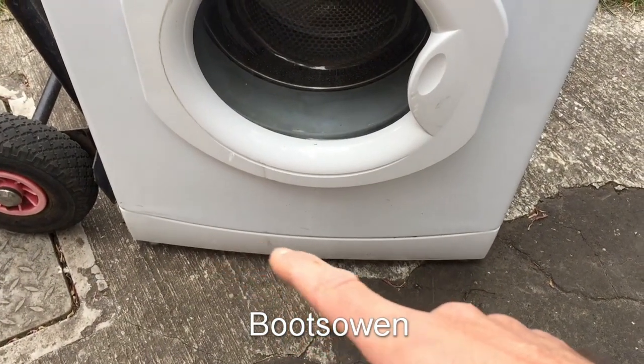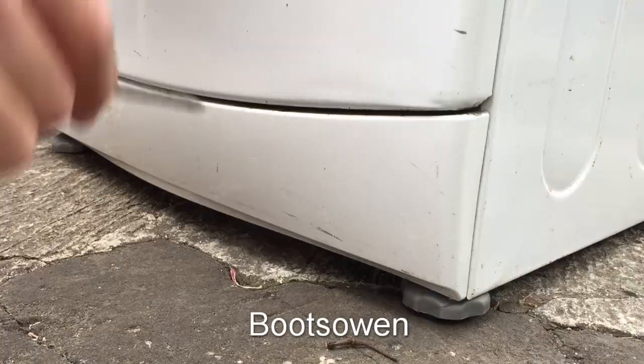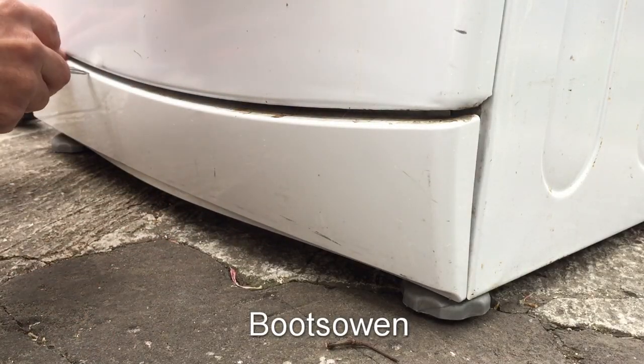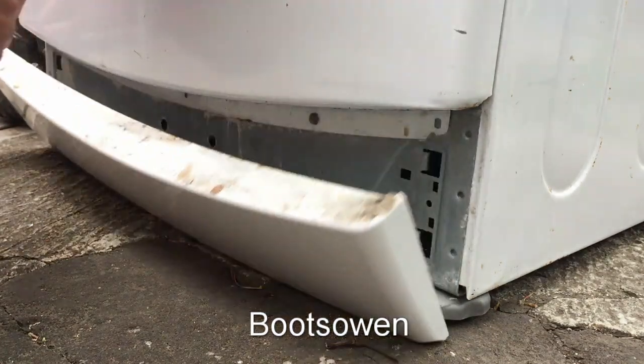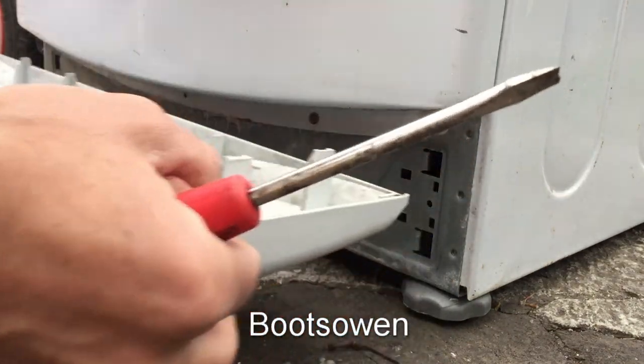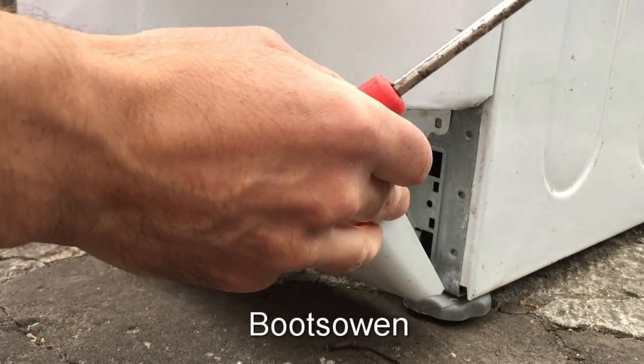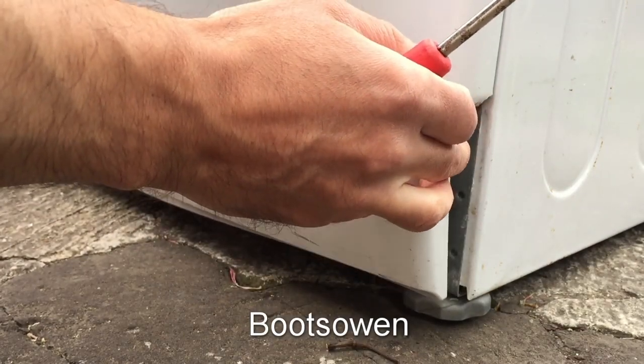Down on the bottom here there's a fascia panel, and we've got to get that open. So with a screwdriver, or something like a kitchen knife, just pop the top down. And that gets it open. And as you can see, there's no filter in here. So we're going to have to look around the back or underneath, and just put this fascia back in.